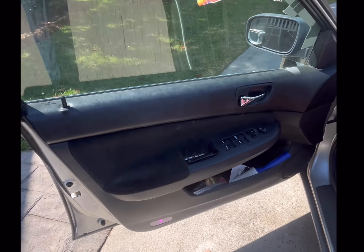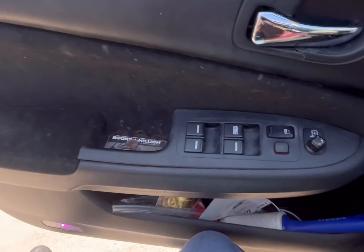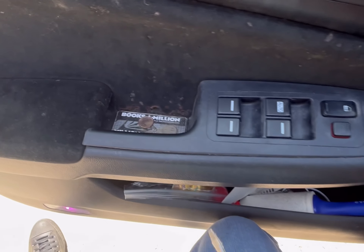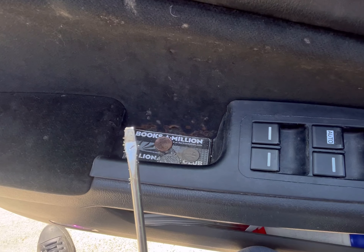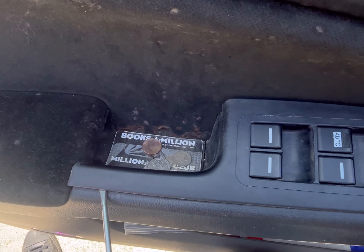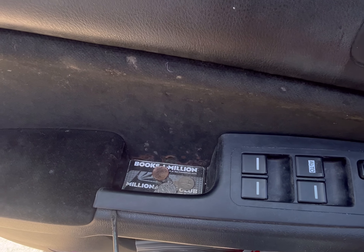So let's get started. First thing you want to do to take off the door panel: take a small flathead screwdriver or plastic prying tools and get in between this piece and this here.